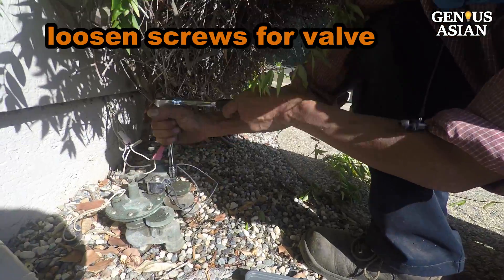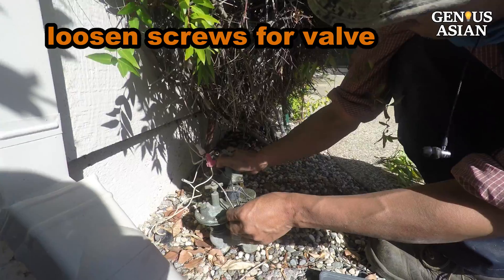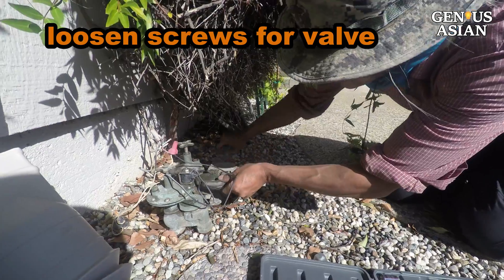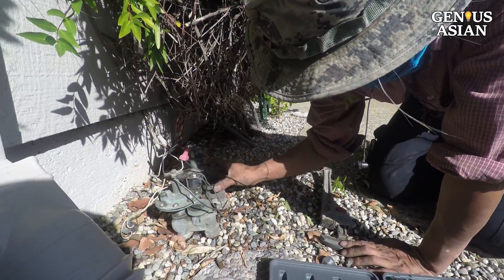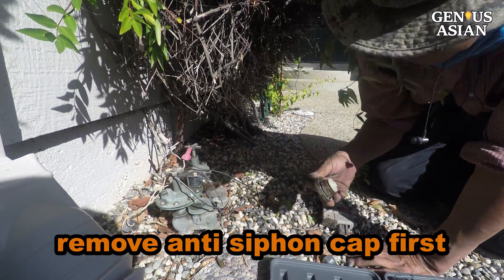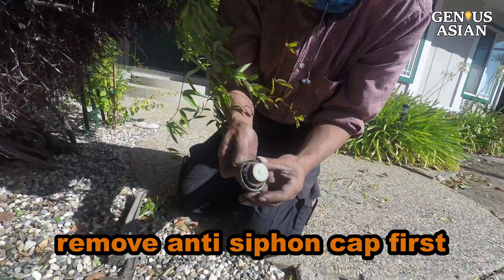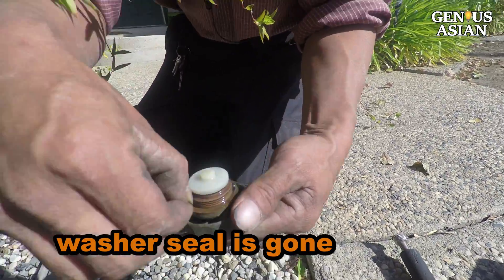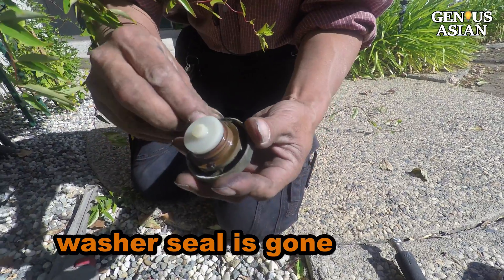Loosen the screws on the valve. However, if you find that you cannot remove the valve, you may need to first remove the anti-siphon, which is next to it. Loosen the anti-siphon cap and remove it. In this case, as we look at that, we see there is no washer there — it has somehow broken off.